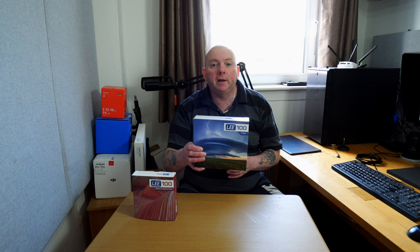I'm going to quickly open up the box to see what you actually get with the new Lee 100 filter holder. Decent packaging, and even from the outset it's presented well. I do like the back of it — it's a composite plastic that looks a bit like carbon, and the blue accent makes it stand out from all the other holders out there.